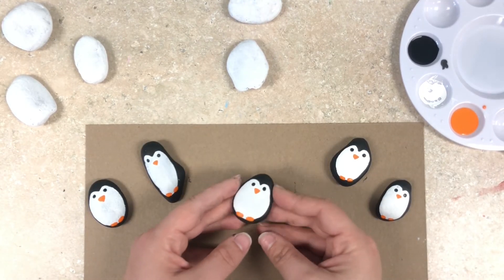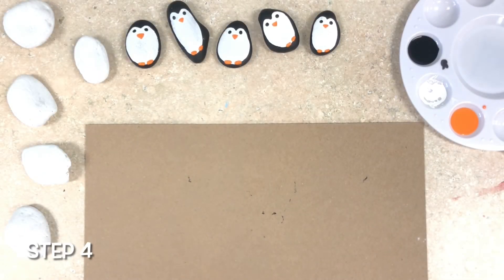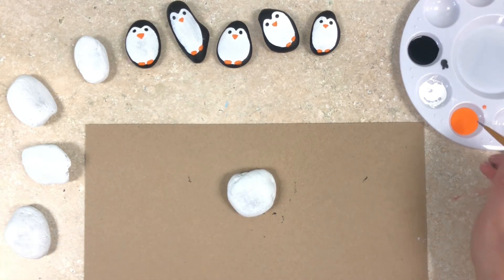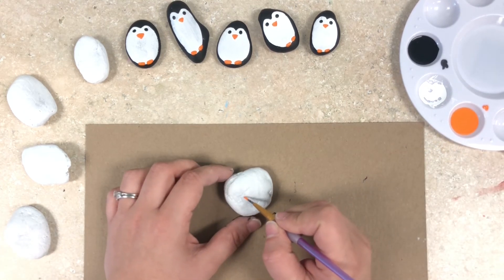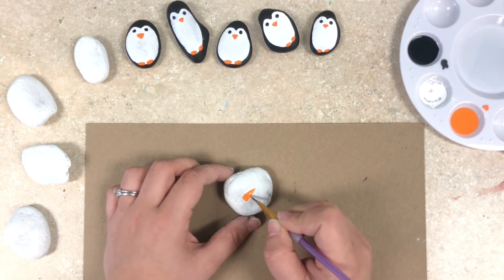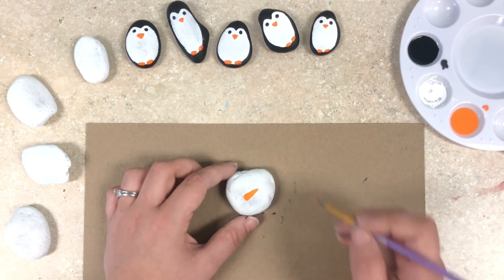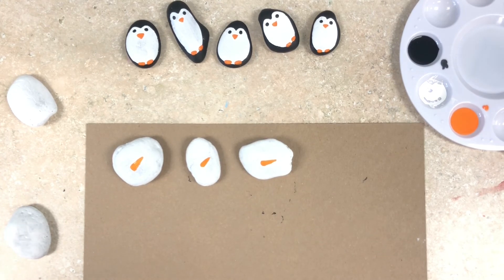Now the penguins just need an opponent for tic-tac-toe. Moving on to our snowmen, we're going to take the last five of our white rocks. We're going to take our orange paint and our small paintbrush and give these snowmen their noses. For these I'm just going to do long triangles tilted to the side — you can make large noses or small noses, just think of a typical carrot shape. Be sure to repeat that process for the last of your white rocks.